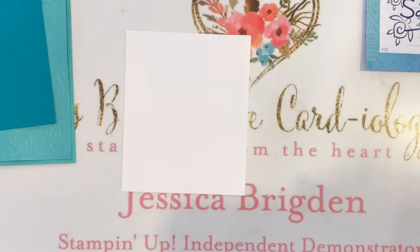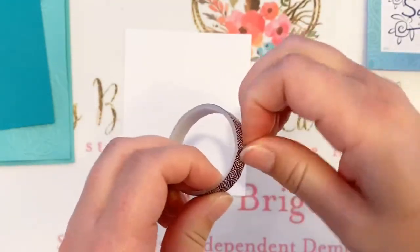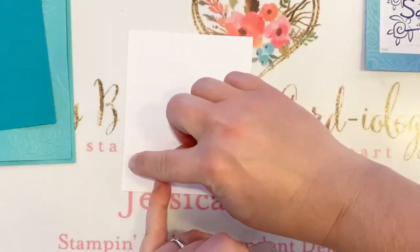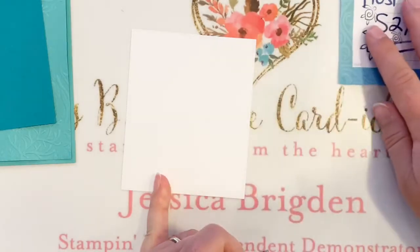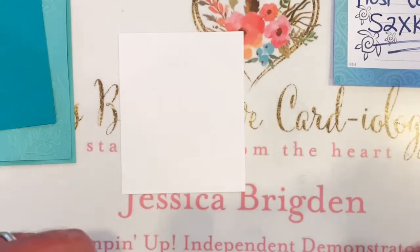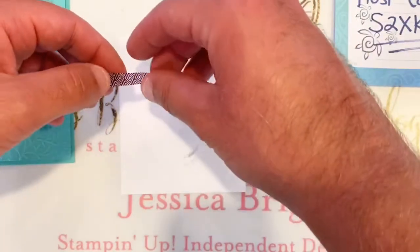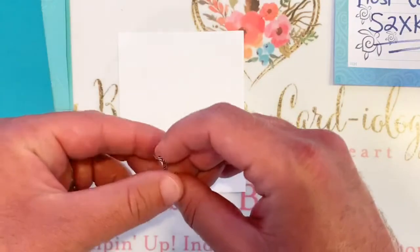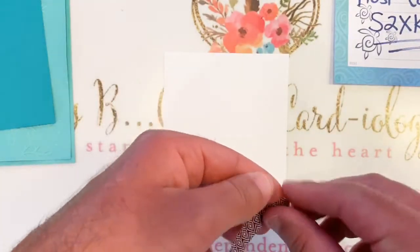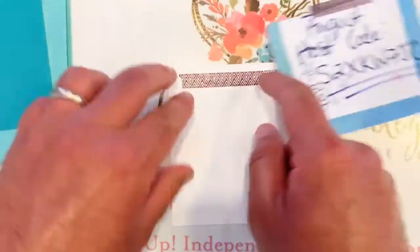We're going to pull in some old Washi tape. We're going to cut four pieces to make a grid and frame out a square — that's actually our polaroid window. I'm not sure I can trust David with scissors, so he'll tear the tape with his fingers. He is left alone with the live stream briefly while I search for more Washi tape.